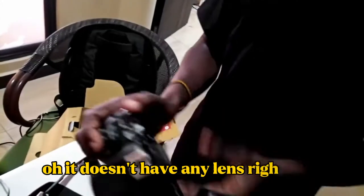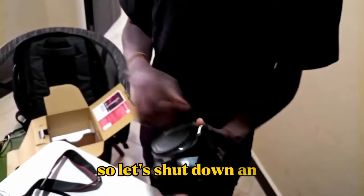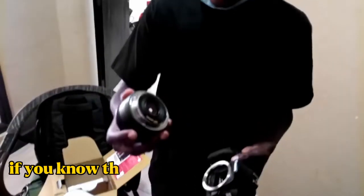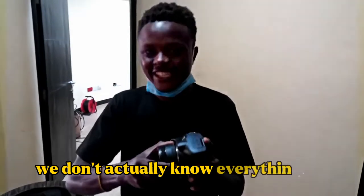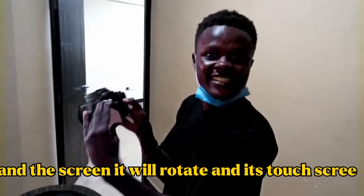It doesn't have any lens right now, so let's shut it down and put the lens on. Which one should we start with? How many lenses does it have? It has two lenses. Let's do the small one first. If you know the purpose of these small lenses, you can write it down in the comments below. We don't actually know everything. Let's test it. The screen can rotate and it's a touchscreen — it's 360. That's the fun part, it's the best part. I can't get enough of this.